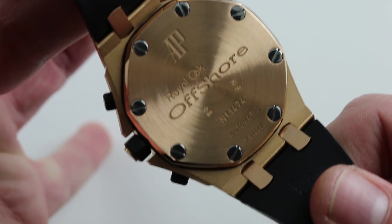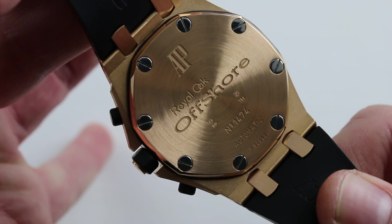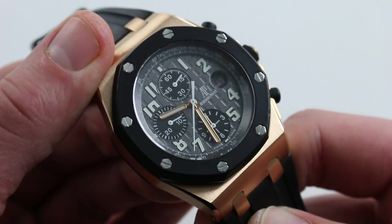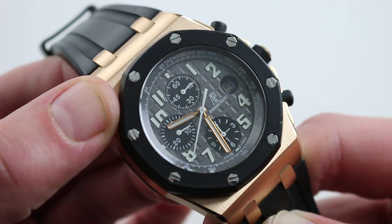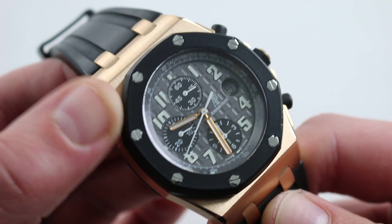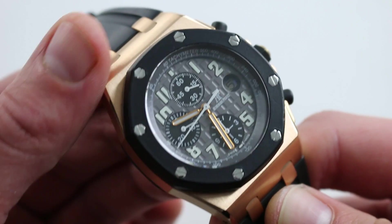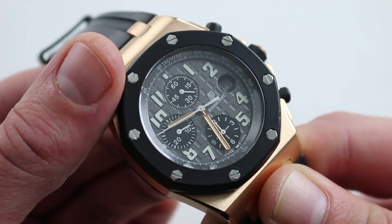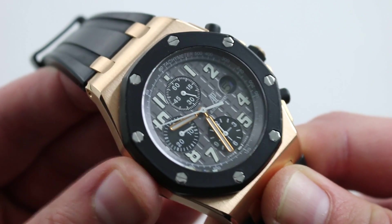Underneath that massive solid gold case back, which weighs about two ounces by itself, there is an automatic winding Audemars Piguet caliber 2326 with a 2840 module — a Jaeger-LeCoultre caliber tied to a Dubois-Dépraz vertical clutch chronograph module, which is to say it's a lot of high horology content and absolutely worthy of its canister.